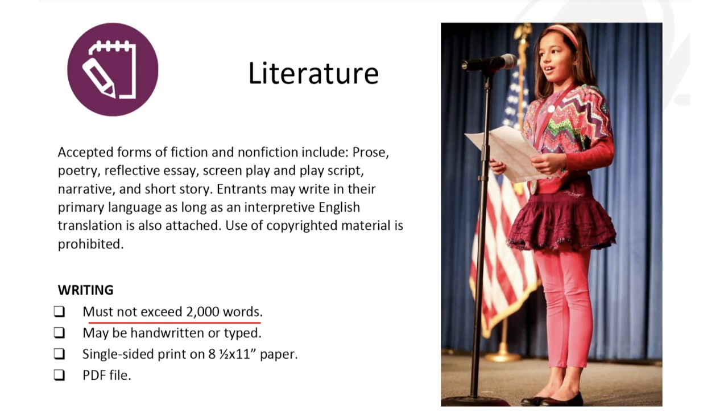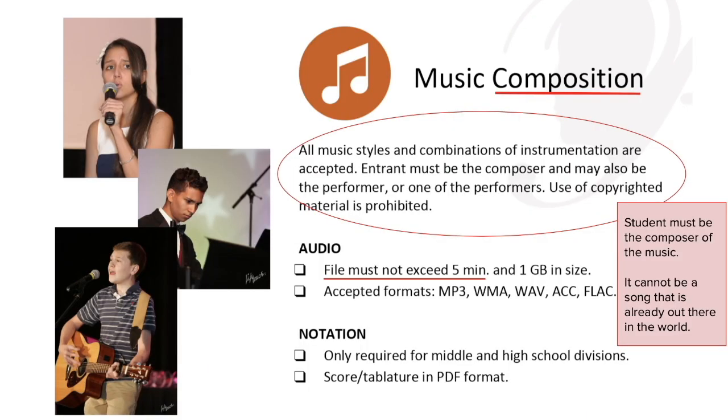For literature, whatever you write cannot be longer than 2,000 words, and it can be anything from poetry to a screenplay to a short story. You can write your entry in your home language as long as you also submit an English translation with your entry.